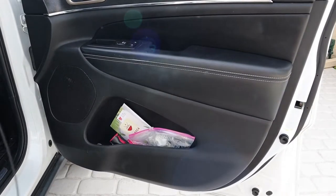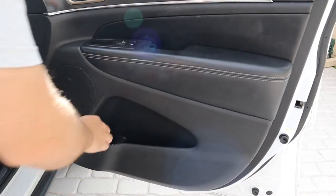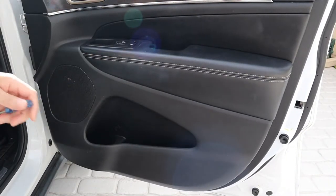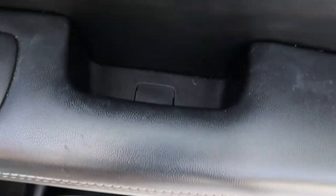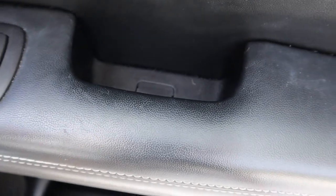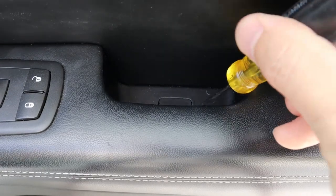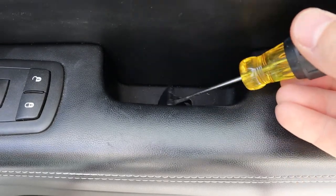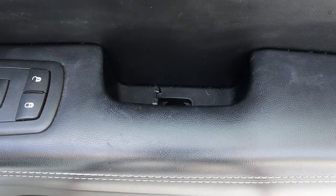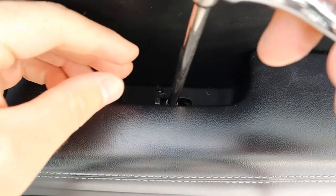Step one is to remove all the junk from the door panel. Now we have to take a pick or a small flat blade screwdriver and pull up this little panel here. The flat blade screwdriver worked pretty easy — and there's the 7 millimeter down there. Let's undo that one. There's a little trap door here.